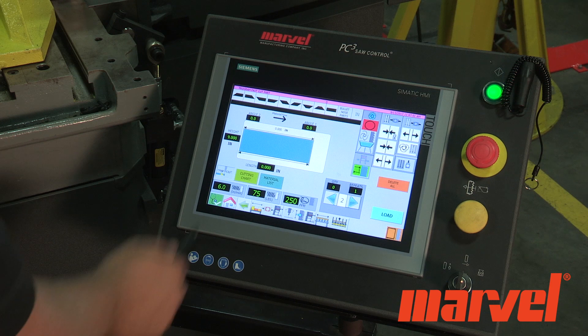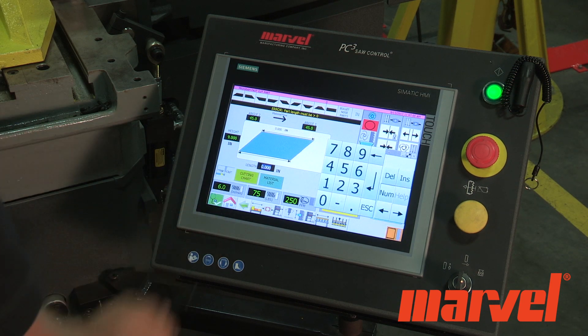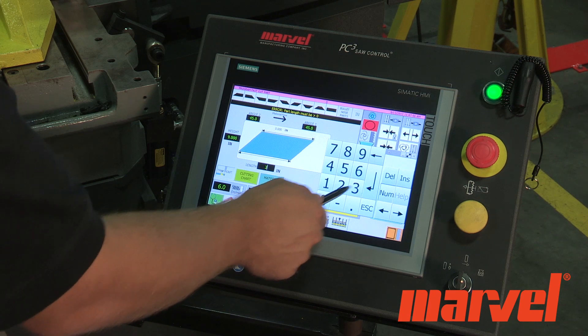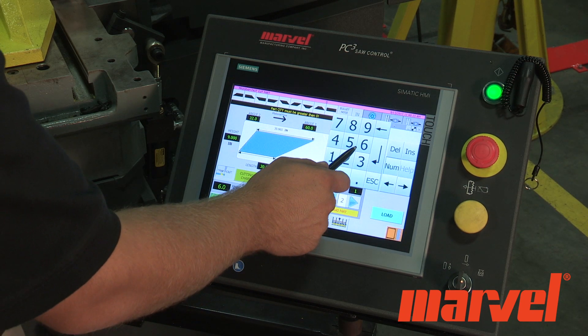For the second part, once again select the shape of the part that you wish to cut. Enter the desired length and angles of miter for the part. Enter the quantity of parts to be cut.